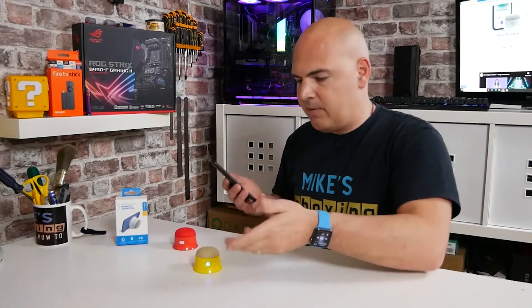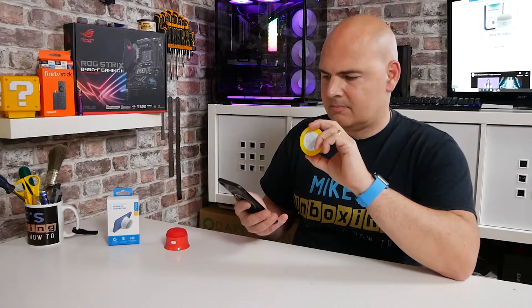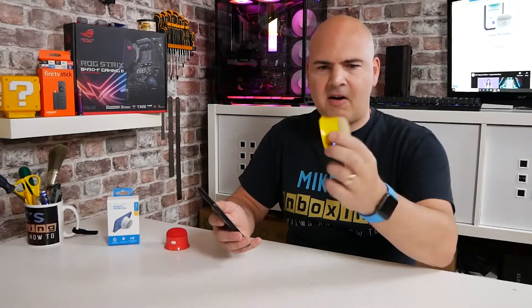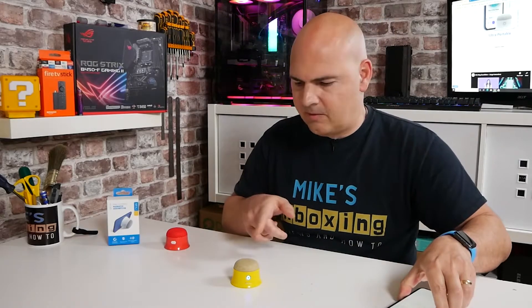So let's see how loud this can actually get with a single speaker. Actually pretty loud, considering it's a very, very small speaker. Now let's turn the volume down — I'll just pause that.